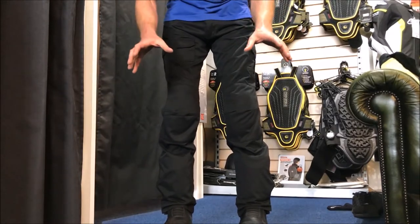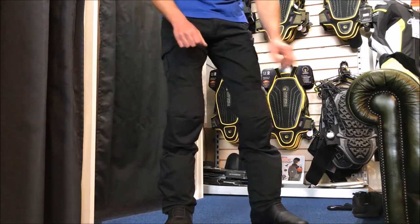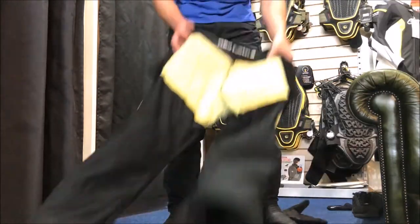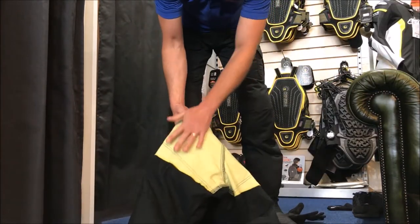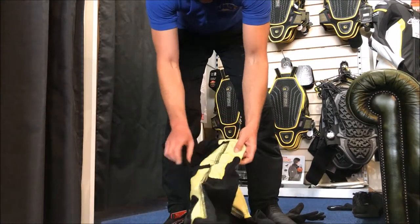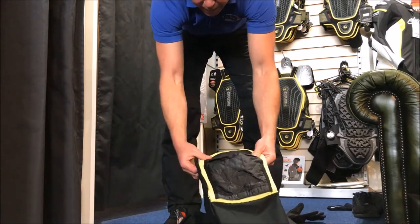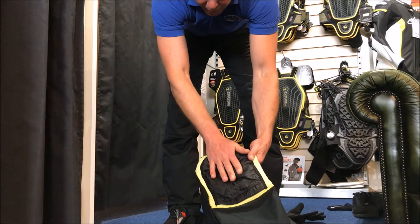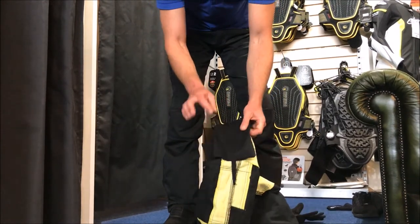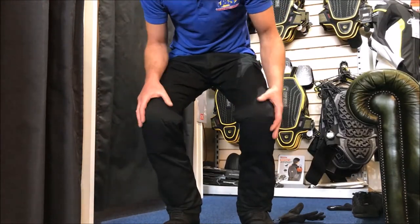Inside is a Kevlar-lined jean, lined in the impact areas. I'm going to show you on a pair here so you can see exactly where the Kevlar is — it's all the way across the backside, down the thighs, and then meets and goes all over the knee. There's also a pocket sewn in alongside the Kevlar for knee armor, and it does come with knee armor and hip armor, and of course the armor is CE approved.